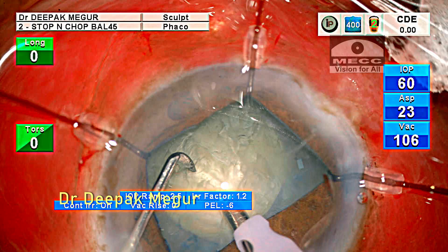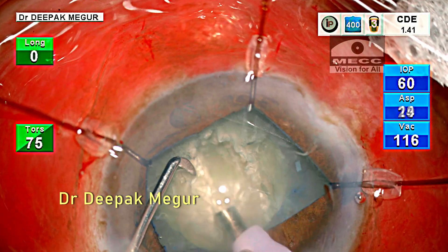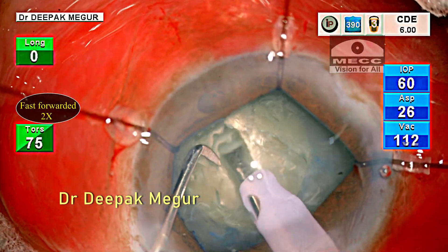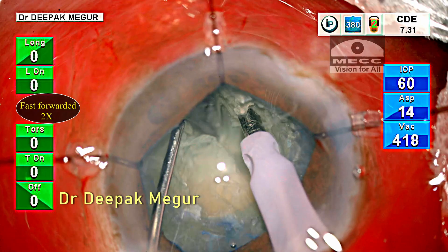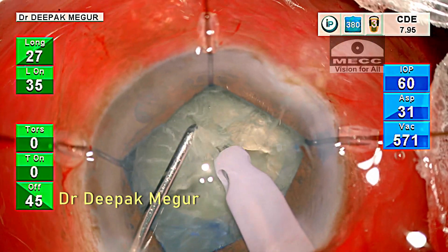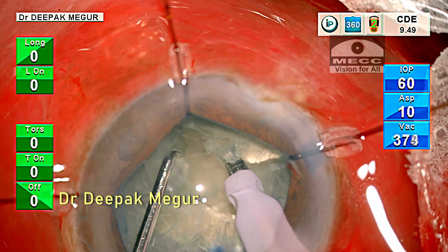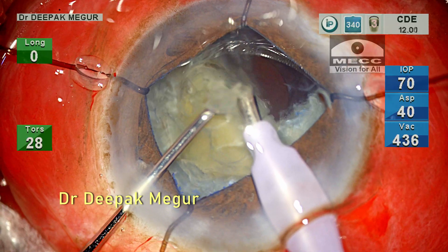Everything looks fine now — let's move to nucleus management. I create a central trench using high power. Once I reach around 75% depth, I divide the nucleus into two halves by bilinear separation. Each heminucleus is then chopped into smaller fragments using the vertical chop technique.